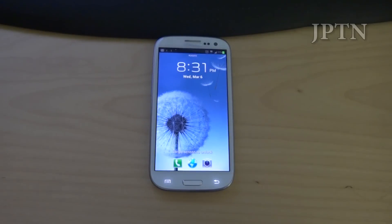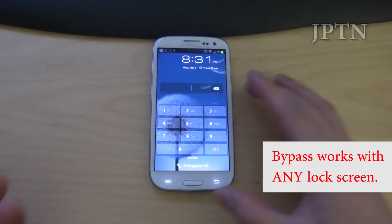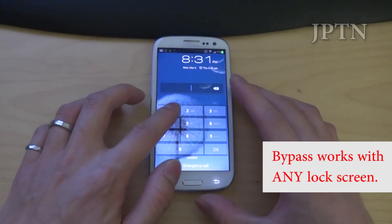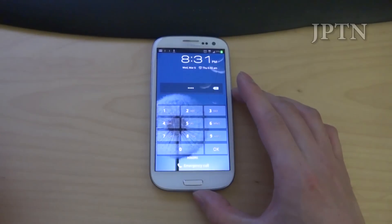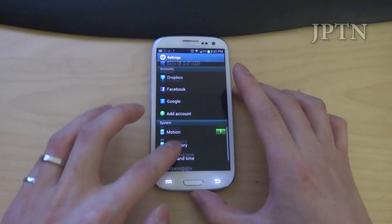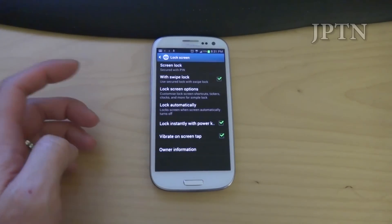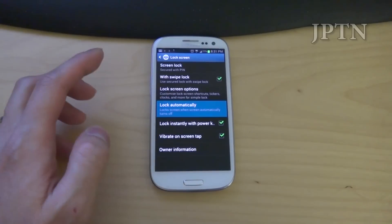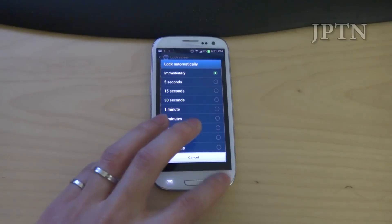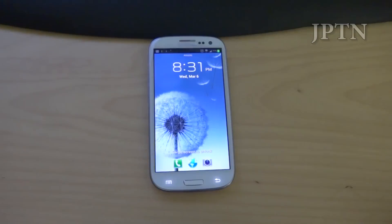It works on any lock screen. Right now I've got it set up on PIN and I'll show it on pattern lock later. It is running 4.1.1 and the latest DLK build for Rogers. If I go into lock screen, the phone is set to lock instantly as well as immediately whenever it goes into standby. So just to show that off — it does lock instantly.